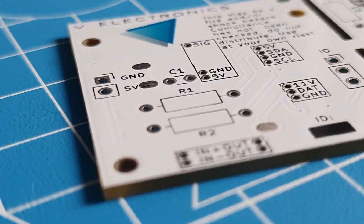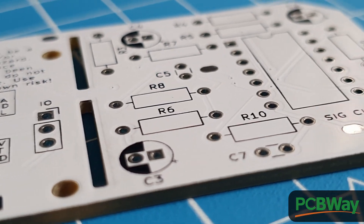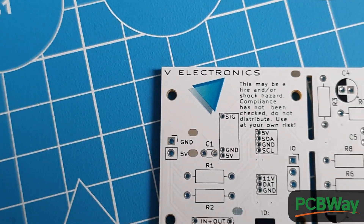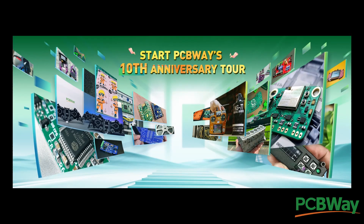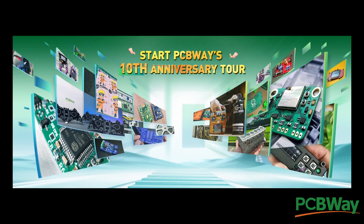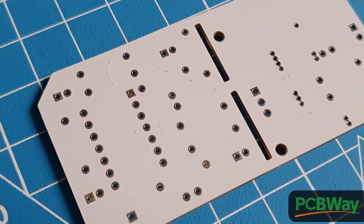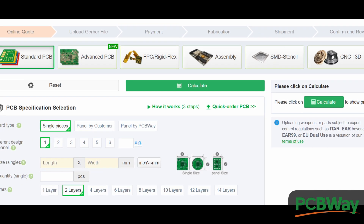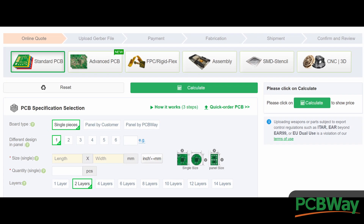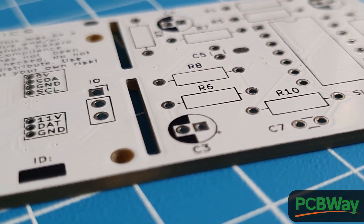I also love working with today's sponsor. PCBWay has been providing services in PCB manufacturing and assembly since its founding in 2014, meaning they are now celebrating their 10th anniversary. Use the link in the description to register and redeem free prizes and coupons — I personally got an ESP32 nano coupon. They have a simple, reliable user interface that lets you order PCBs easily, and my experience with them has been very smooth, so I can honestly recommend their service.